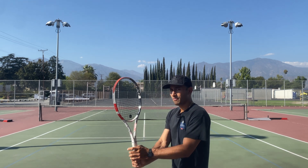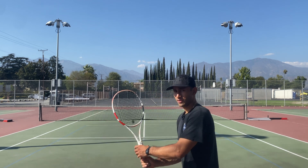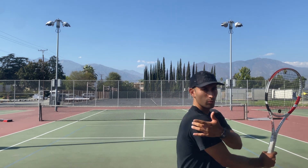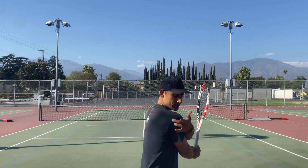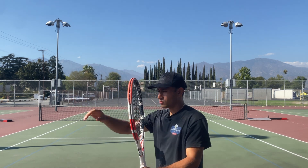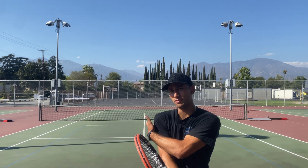As you take it back, on the forehand I told you guys to imagine an imaginary fence on two sides — on the side and behind you. You don't have to worry about either one on this backhand, because you're not going to turn your wrist. Instead, you're just going to take your racket back a little bit. You want to make sure that your back shoulder is facing the net. Don't worry about any imaginary fence on this backhand — just take it back enough so your right shoulder is facing the net.